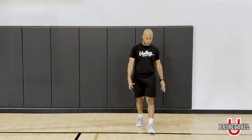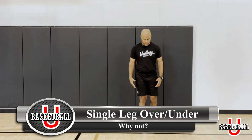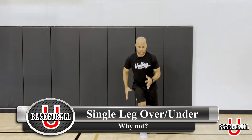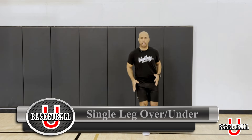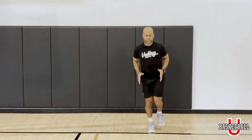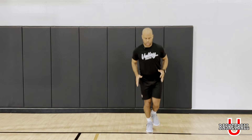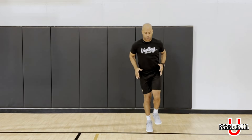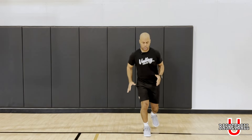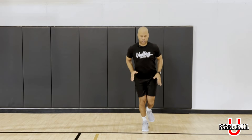Now we're going to work that same motion but single leg. We're going to get that one leg ready. Remember we want to be on the balls of our feet — going over the line, under the line, over the line, under the line. Get a nice rhythm, it's almost like jump rope. Just looking for that rhythm.